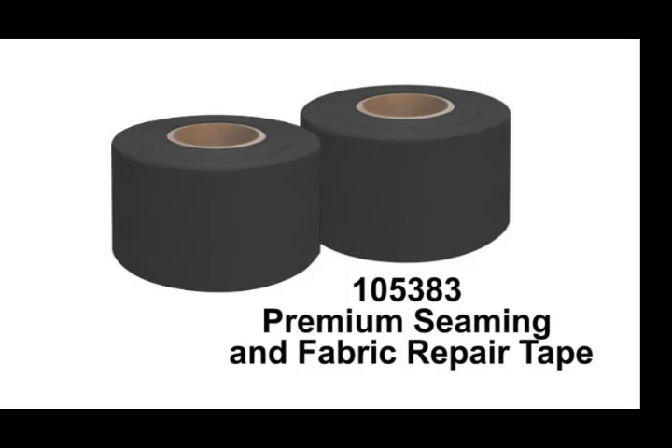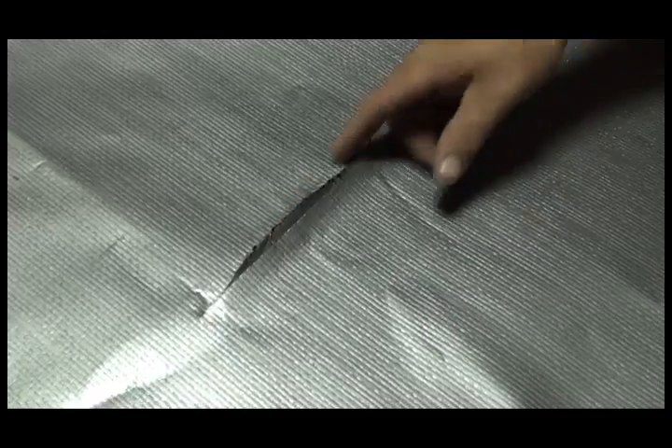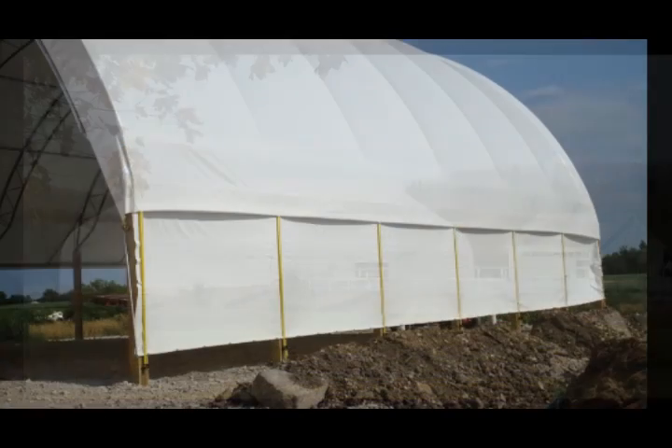Welcome and thank you for purchasing our repair tape. The following video clips show you how to properly repair a tear in a sample piece of cover material. This same technique is used to repair covers, end panels, and curtains.